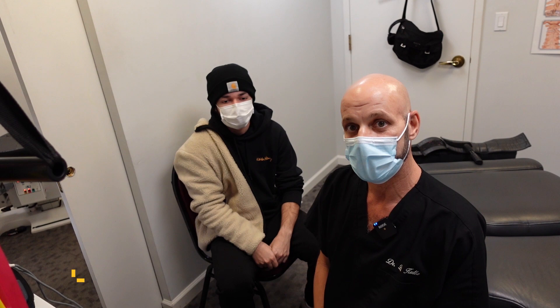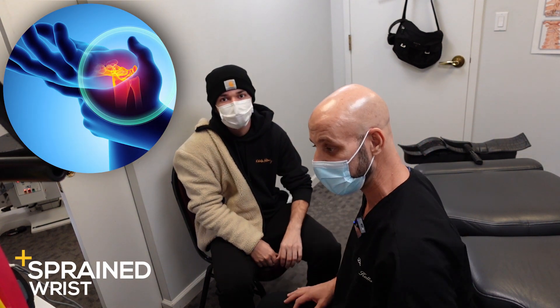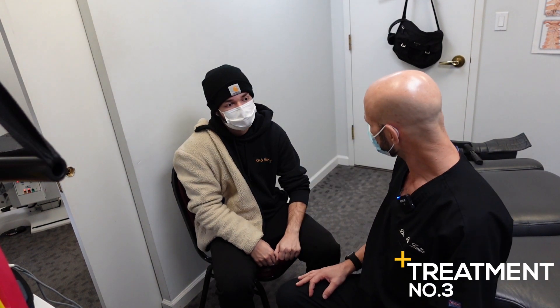Hi, my name is Dr. David Culla with Synergy Wellness in New York City. Today we have Kevin here who has a sprained wrist. He just lifted up a heavy box. So we're going to show you how we treat a sprained wrist. We're on treatment number three, right?